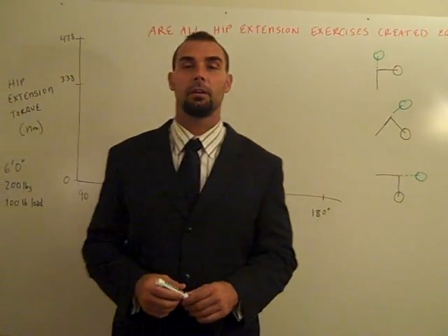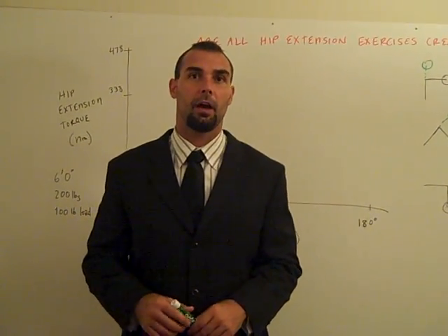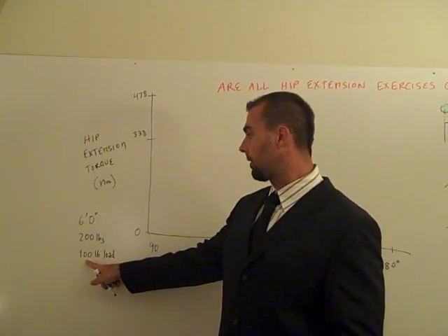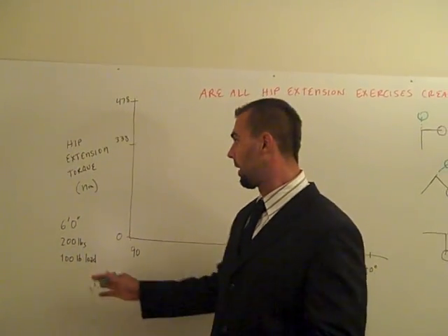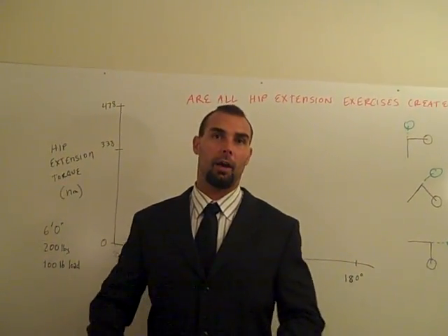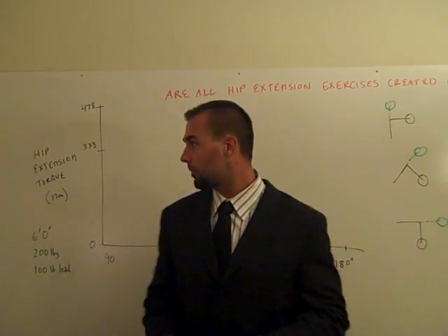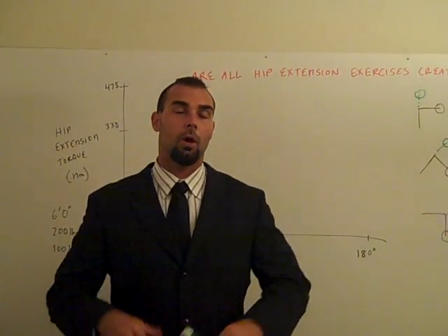What I did was I took a hypothetical six-foot-tall athletic individual who weighs 200 pounds and uses 100 pounds of external resistance. So picture a guy who's six feet tall, weighs 200 pounds, athletic-looking, and he's using 100 extra pounds of resistance for these exercises — and he's going to do a good morning, a back extension, and a 45-degree hyper.